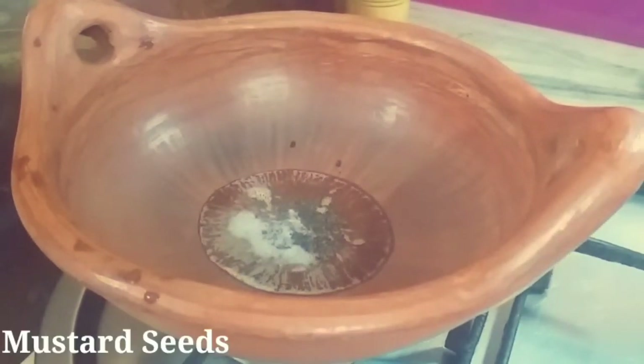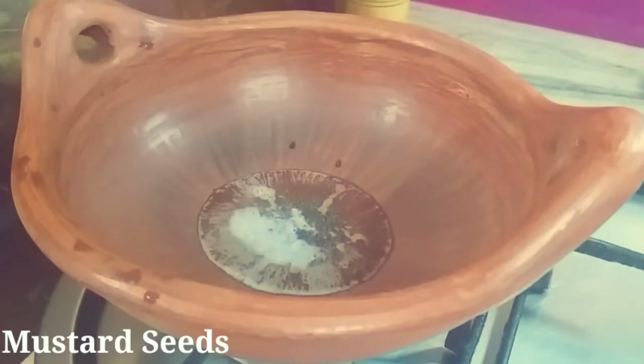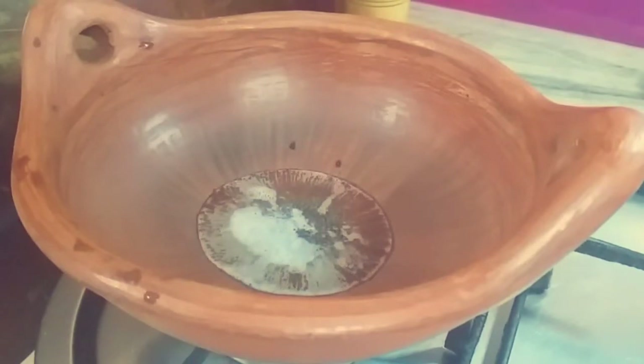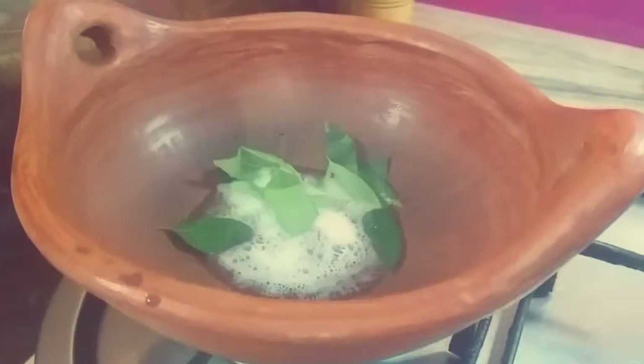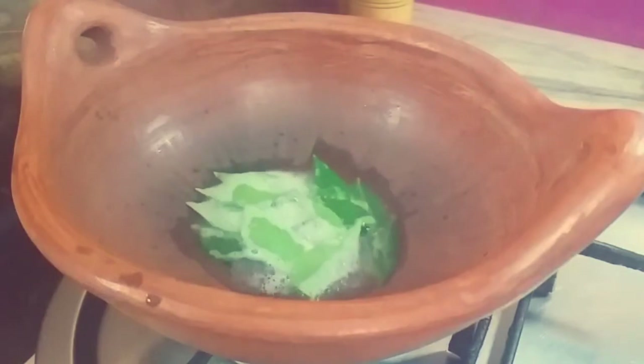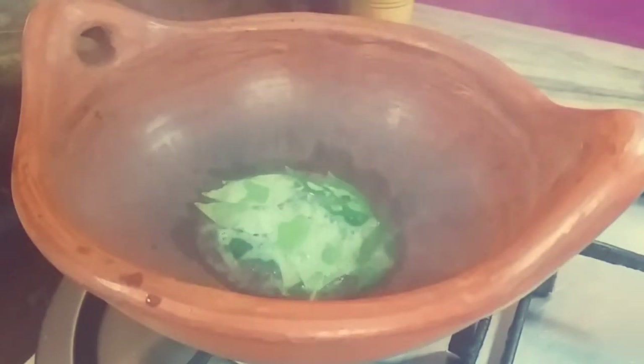Let's add a tablespoon. Place it through the plate, then put the onions in the pan.